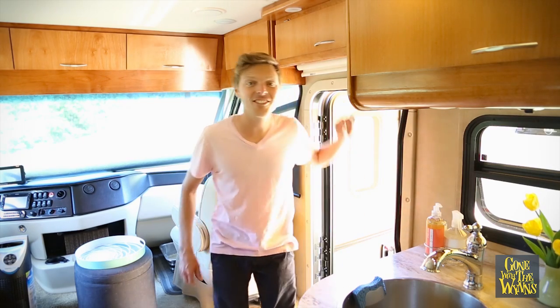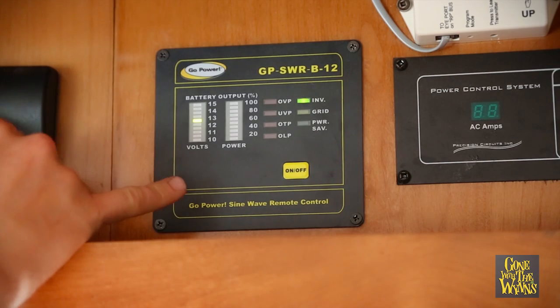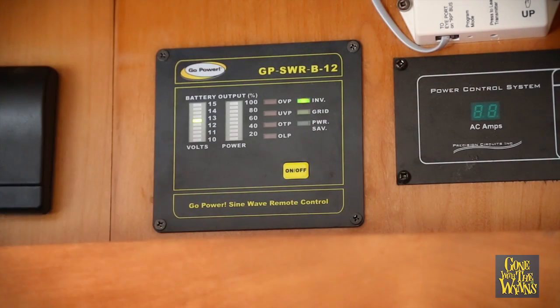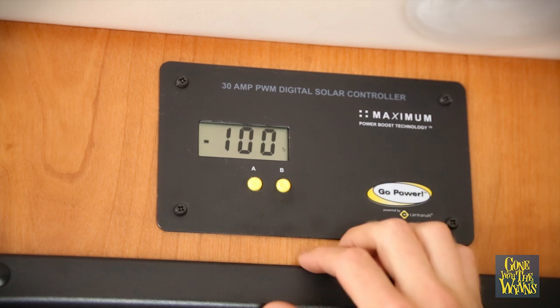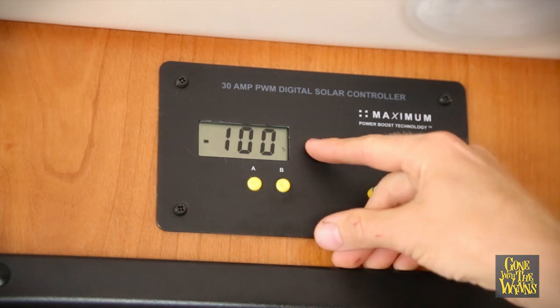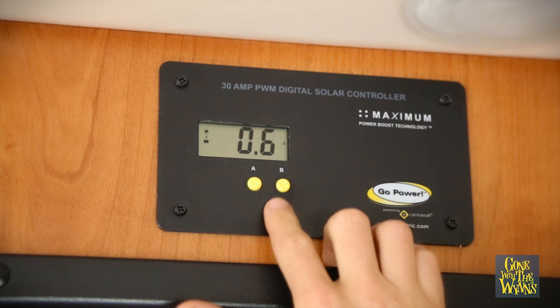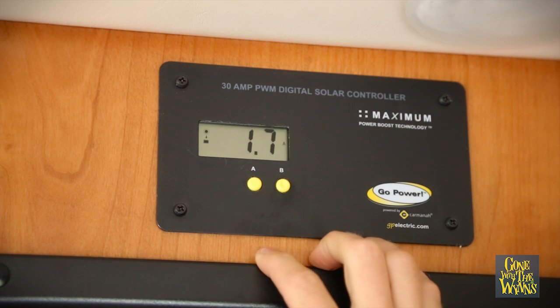Now you've seen all the technical stuff, let me show you how we monitor it all. The solar extreme kit also comes with an inverter remote control. You can see the voltage of your batteries, and when you flip on an appliance like a water boiler, you can see it's pulling 40% of your power. The last piece of our kit is the solar controller — right now you can see our batteries are at 100%.